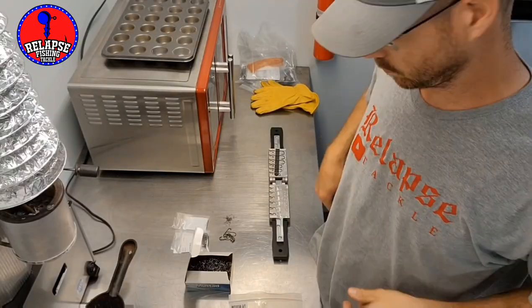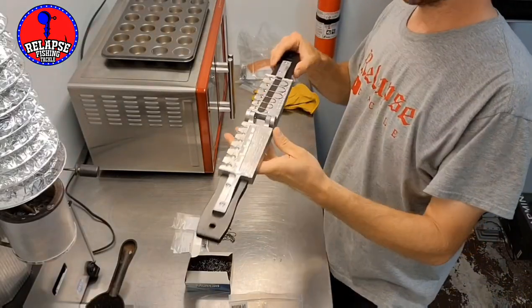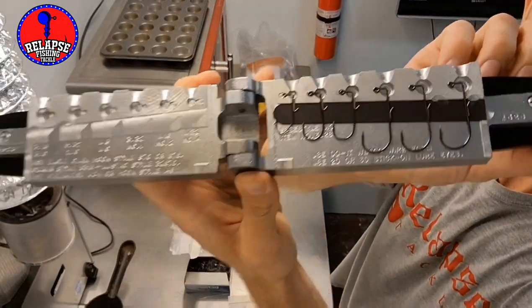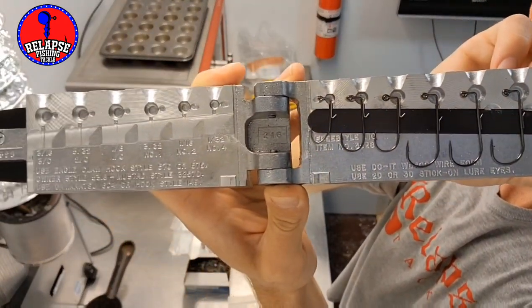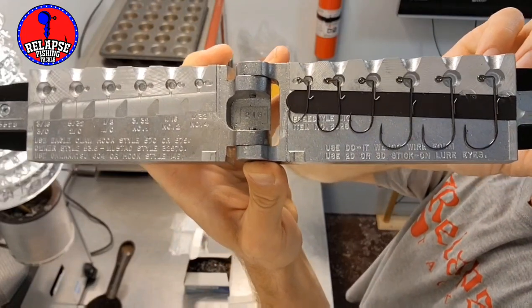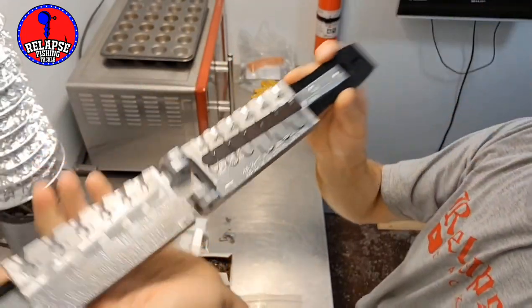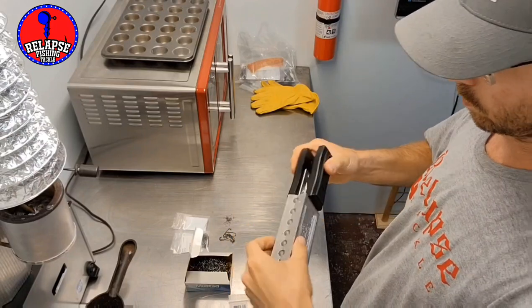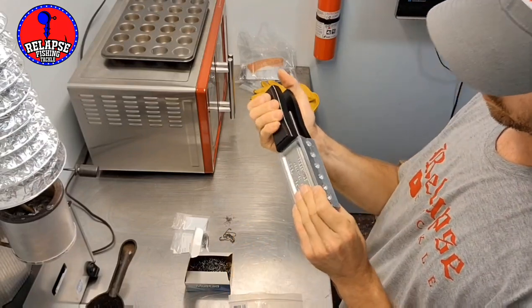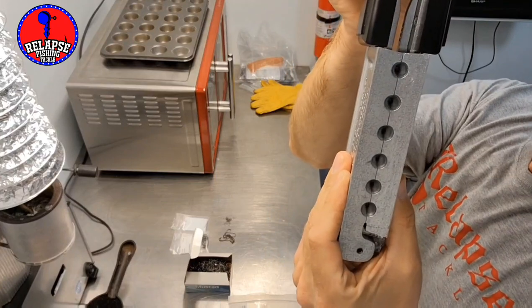Hi everyone, welcome back to my channel Relapse Tackle. In this video we're going to be pouring up some freestyle jigs using a mold that I modified and milled out, with a magnetic strip that helps hold the hooks and bait keepers firmly in place. Occasionally if you open it some stuff does move, but not very often.